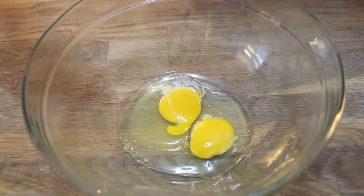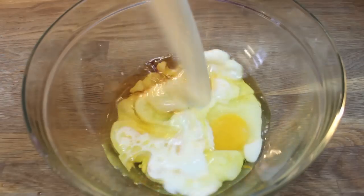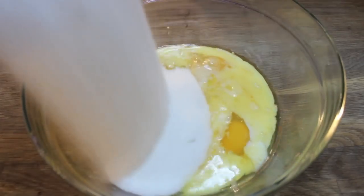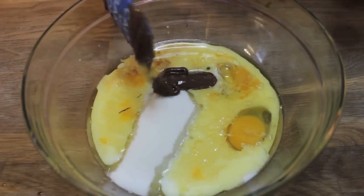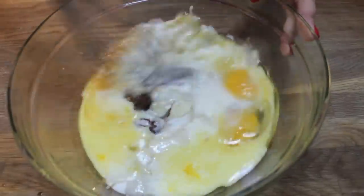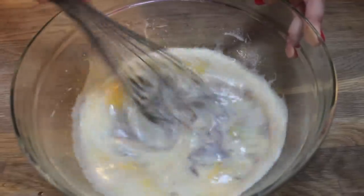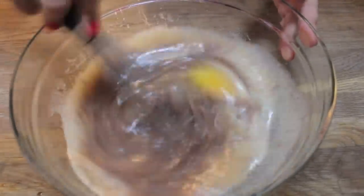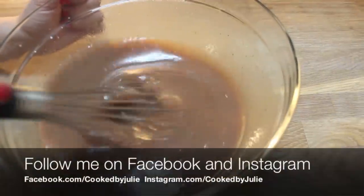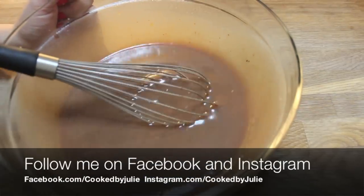Into a bowl goes two eggs, a little splash of vanilla extract, some vegetable oil, milk, sugar, and Nutella — basically all of your wet ingredients — and we're going to give that a whisk. I originally wanted to make a chocolate butter cake using softened butter instead of oil and boiling water, and I creamed the butter and Nutella together — epic fail. Any chocolate cake without boiling water and oil just feels dry to me, so just trust me on this.